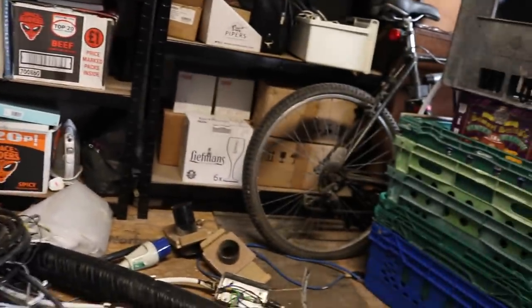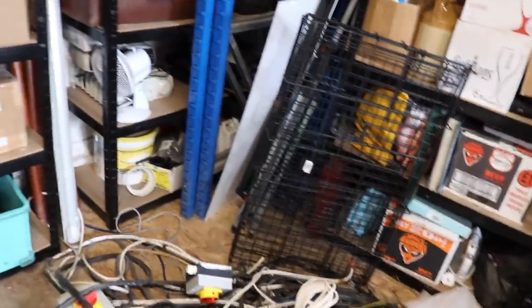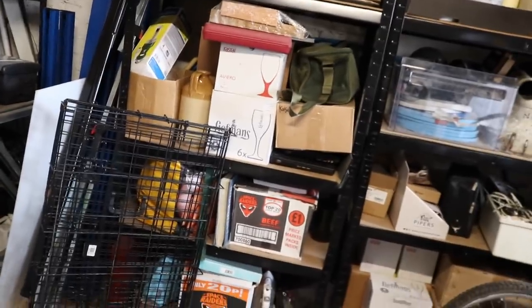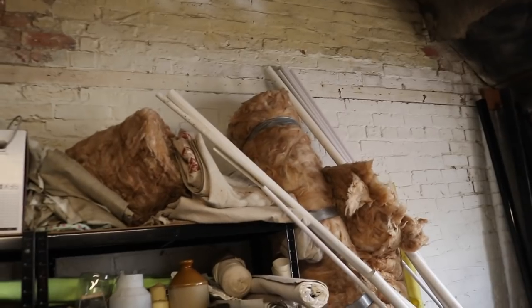Oh my god, but look at the state of it. If I kind of get low level and pan around, it's really quite difficult for anyone to work in here. So I've come up today — and this has been done several times over the years — and I'm going to start tidying this place up, because heaven knows it needs it. This is going to be my Saturday afternoon, folks. What fun.